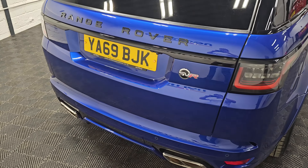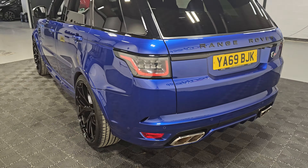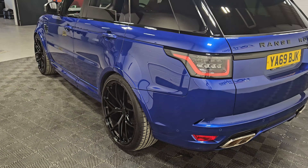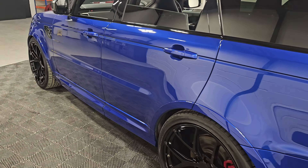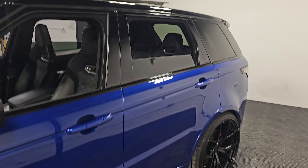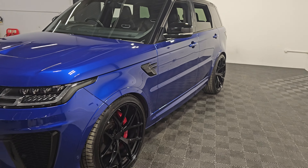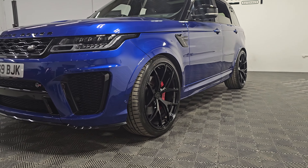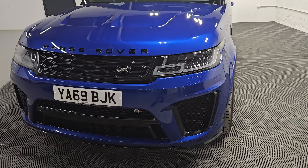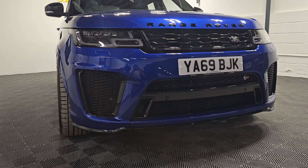Really nice spec on this example as well and we'll go over most of that once we get inside the vehicle. As you can see, the bodywork is in exceptional condition and sits really nicely on those upgraded alloys. We've got the sliding panoramic roof, and it also has the upgraded carbon fibre bonnet. The tyres are averaging 6.6mm so plenty of life left on them as well.